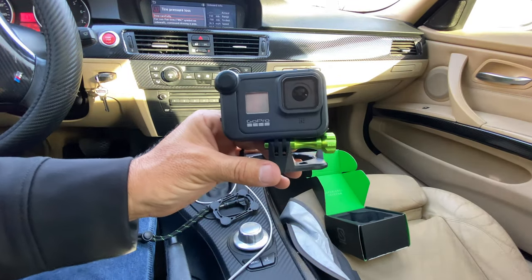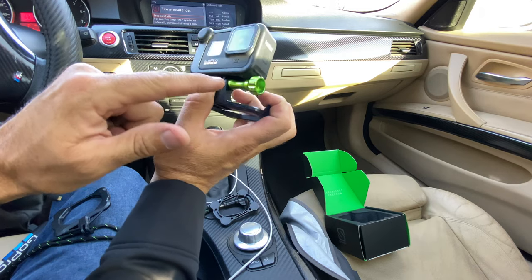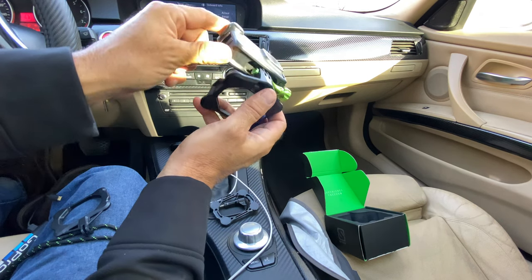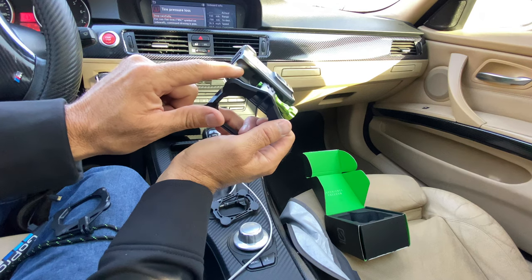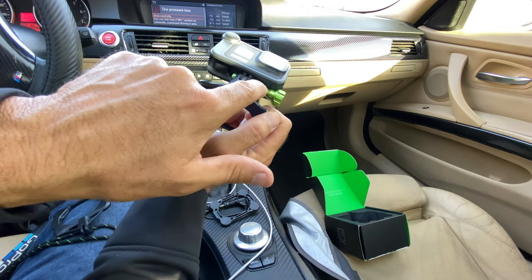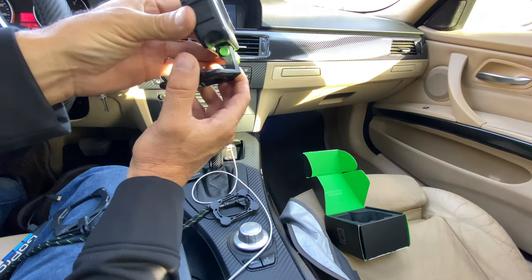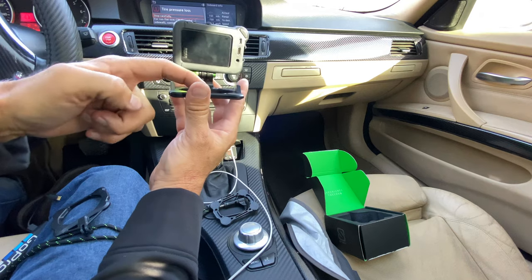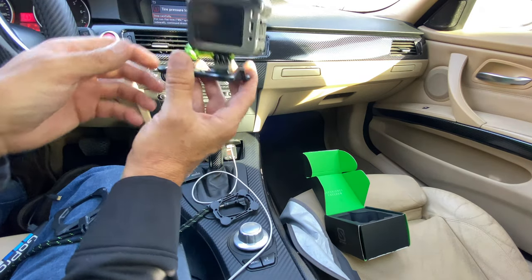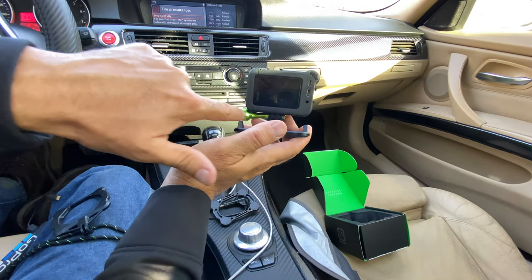Alright guys, here's already the first thing that I don't like about it. When you screw on this piece right here, if you have the media mod for the GoPro Hero 8, there's a cutout on this side. Basically, this screw part needs to be on this side so the piece can screw in this way. If you flip it around, your lens will be on the wrong side — and that's not good. It needs to be like this.